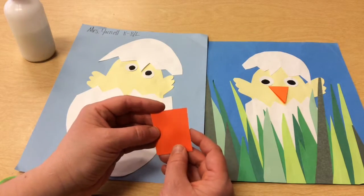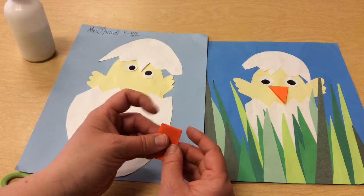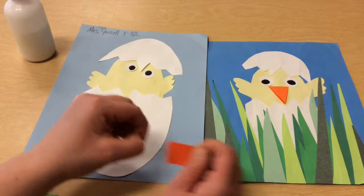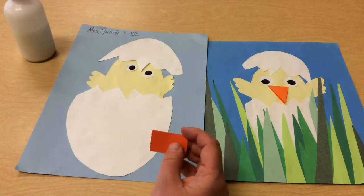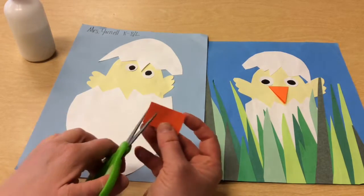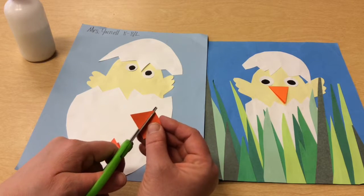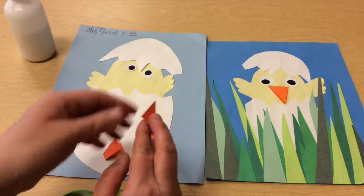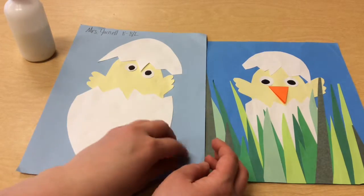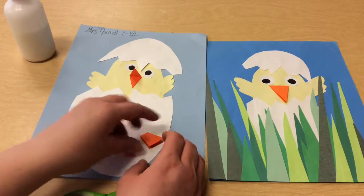Then I'm going to make my beak. I have an orange piece of paper and I'm going to fold it in half again. I'm going to make a triangle out of this. I'm going to envision the capital letter A and cut a shape that comes to a point on one side. The bottom of the A should be where the fold is, so if I just glue that down, the chick's mouth can open.